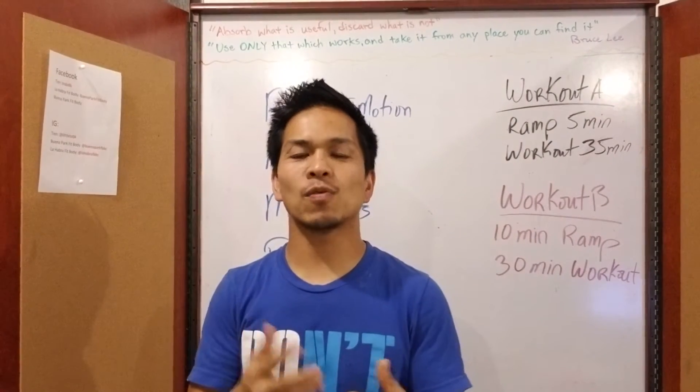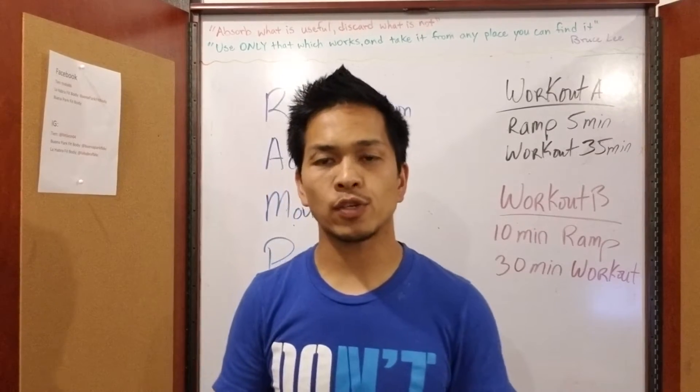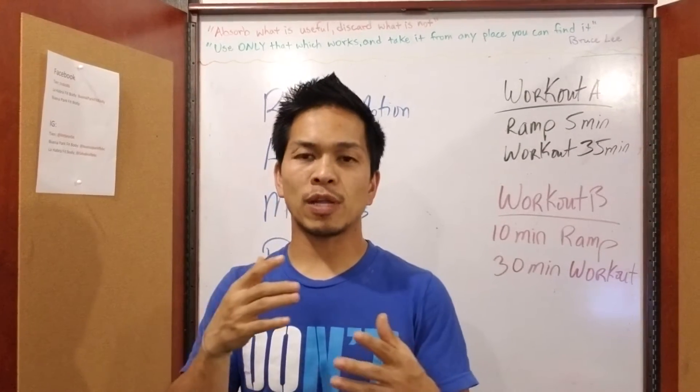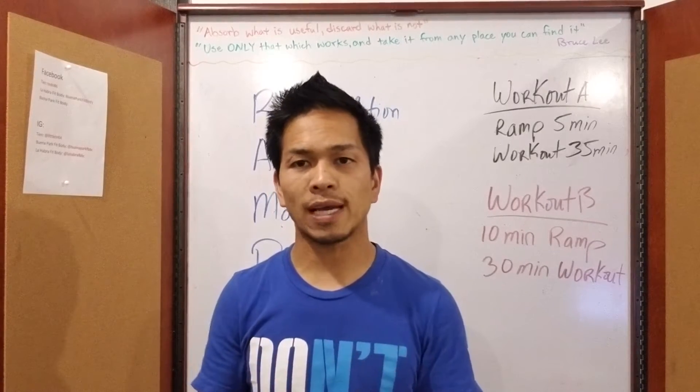Hi, it's Tien here again, and I want to talk to you about how to burn 10% more calories in the same workout that you do here with us. Before every workout that we do, we do something called ramping before the workout.